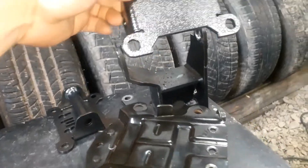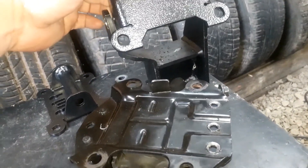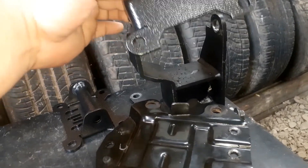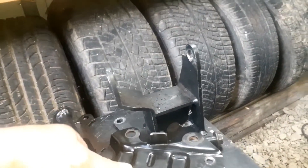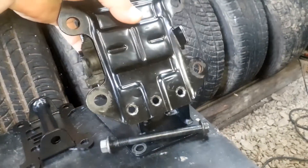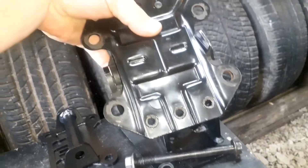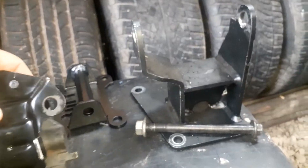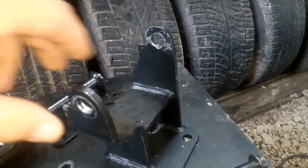That one's going to go in just like that right there. And look, there's a lot of wiggle room in there. There ain't no wiggle room on that one — well, there's a little, not much. There's quite a bit of wiggle room on that one.